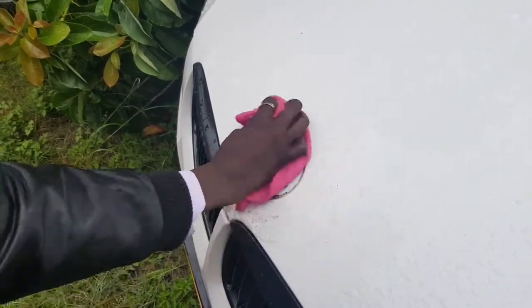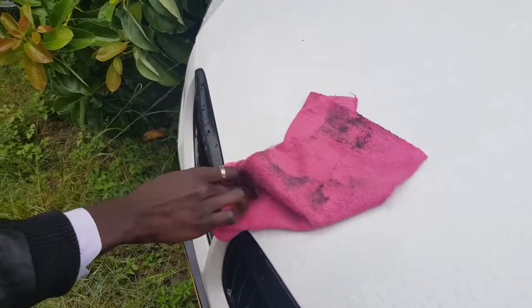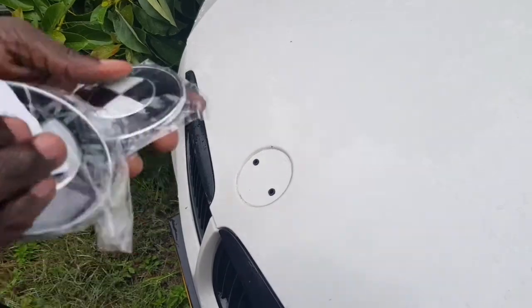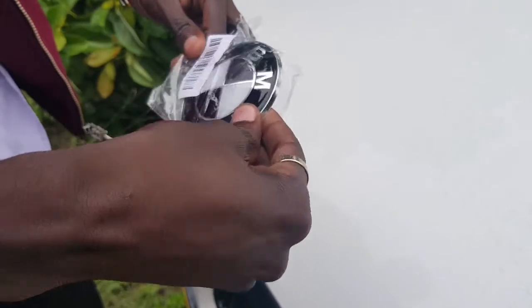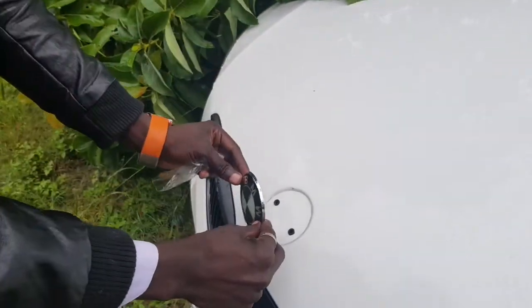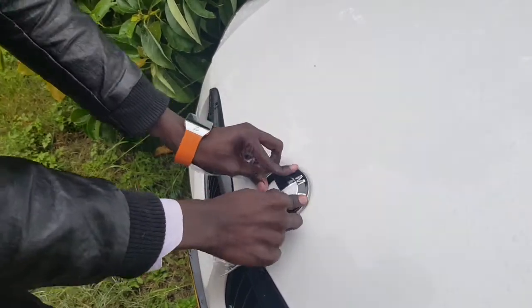You can see how dirty that was, so you might want to clean the surface off before you put in a new badge. The new badges I'll be putting on are black and white — I find them more beautiful on my white car than the blue and white badges. These are the new badges: 82 millimeters for the front and 74 millimeters for the rear.